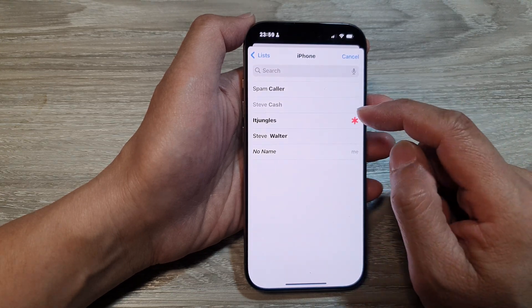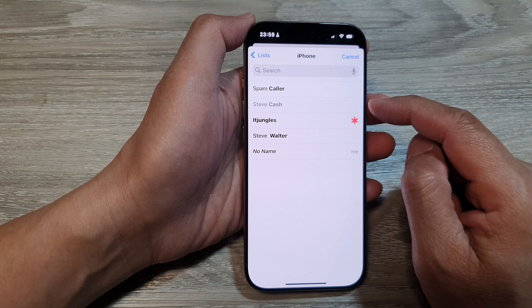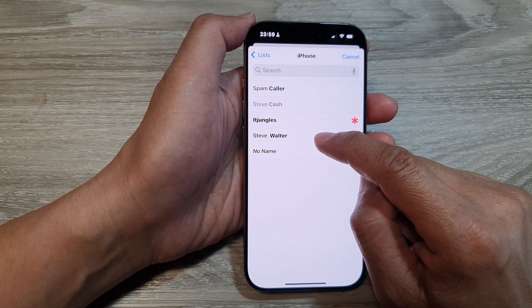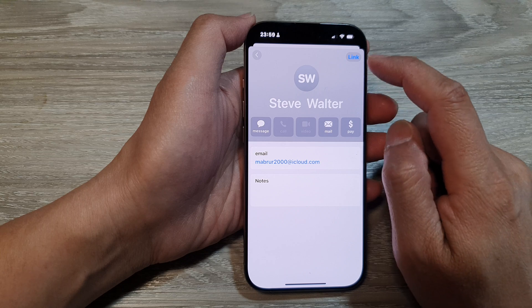In the list of contacts, select other contacts that you would like to link or merge. Here, I will choose Steve Walter and then tap on Link.